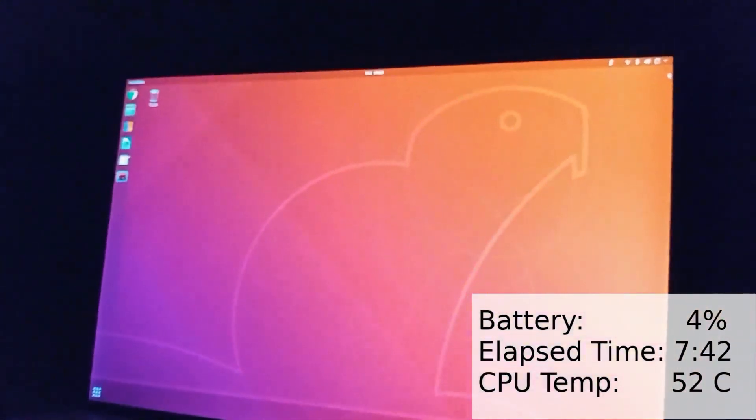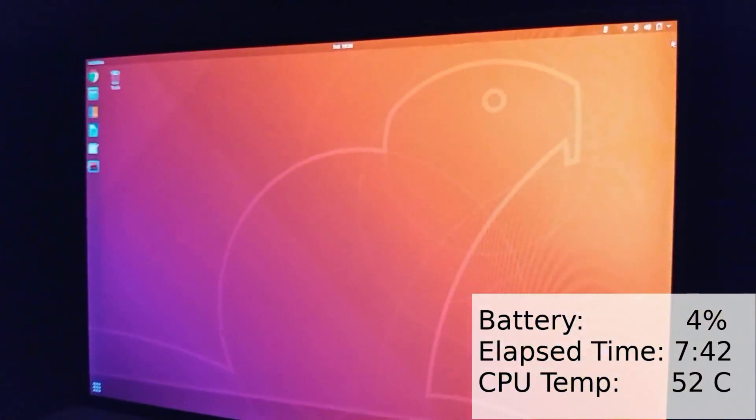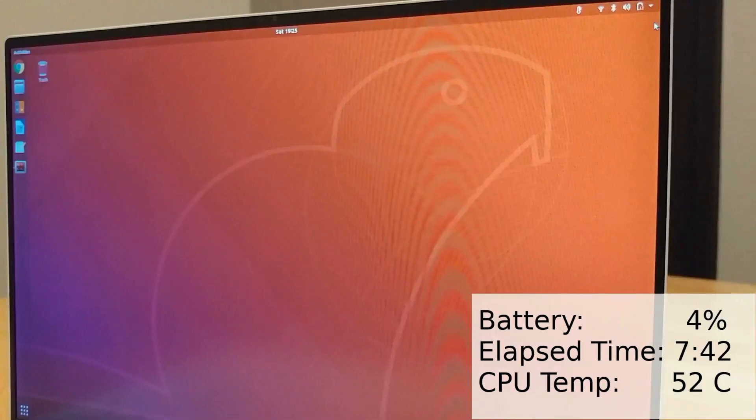For my next video I might try out the new Ubuntu 20.04 Focal Fossa on this laptop. If you're interested please leave a comment and consider subscribing so you don't miss it. Hope you enjoyed the video and until next time, bye.